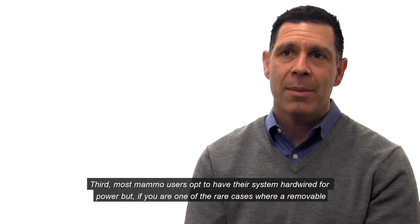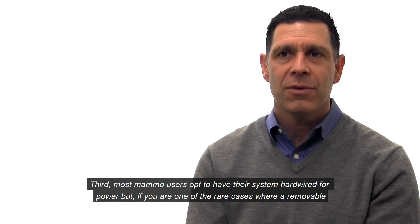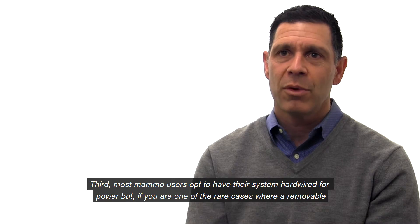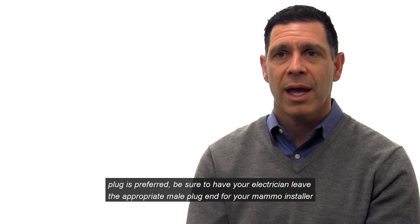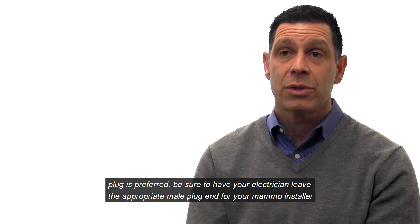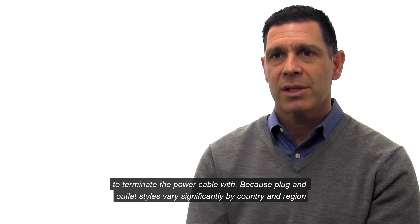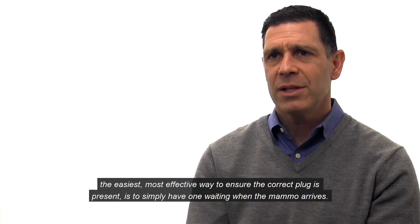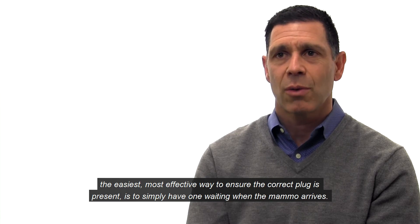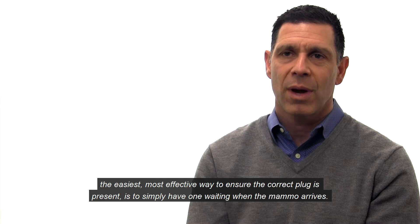Third, most MAMO users opt to have their system hardwired for power. But if you are one of those rare cases where a removable plug is preferred, be sure to have your electrician leave the appropriate male plug end for your MAMO installer to terminate the power cable with. Because plug and outlet styles vary significantly by country and region, the easiest, most effective way to ensure the correct plug is present is to simply have one waiting when the MAMO arrives.